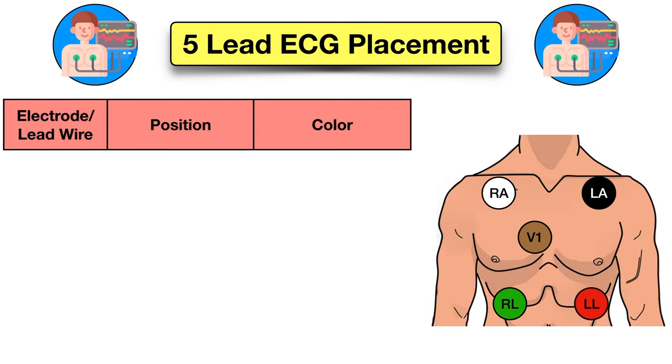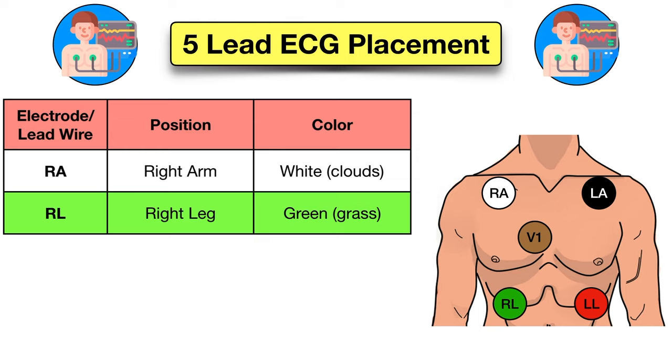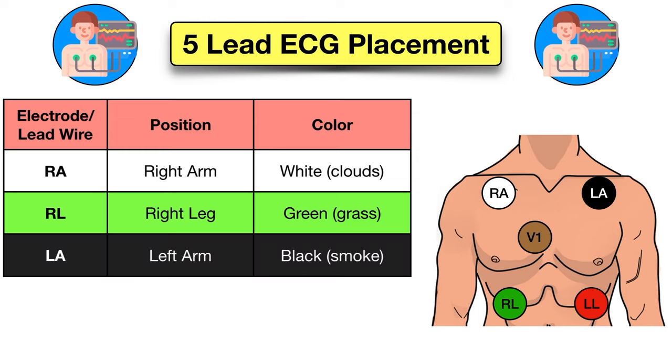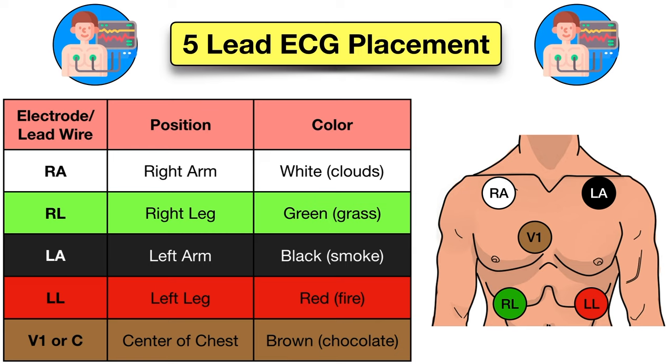A 5-lead ECG uses 5 electrodes and 5 color-coded lead wires. The circles are the electrodes, and the colors are the color-coded lead wires that attach to them. First we have the white lead, which is the right arm lead. Then we have the green lead, which is the right leg. Next we have the black lead, which is the left arm. Then we have the red lead, which is the left leg. Finally we have the brown lead, which is the chest or V1 lead.